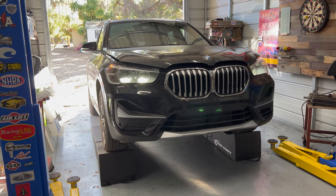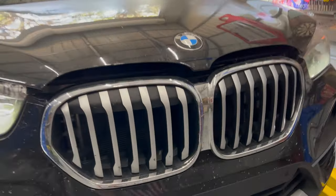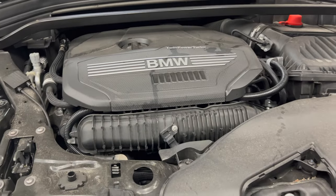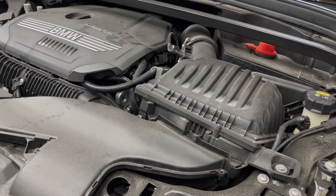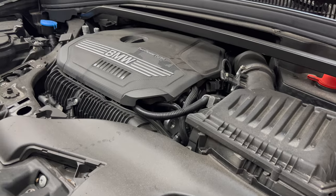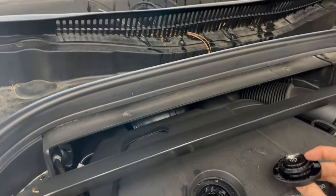Oil change on a 2021 BMW X1. There's no dipstick on these models — everything is done in the computer inside the car to check the oil level. Let's get started. I'm going to remove the oil filler cap just to let air move and oil drain a little easier.